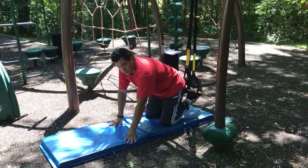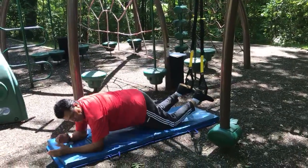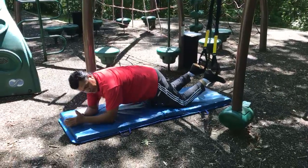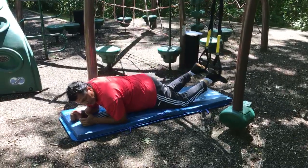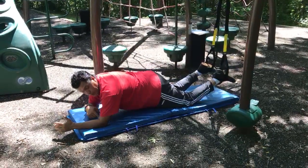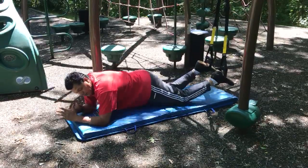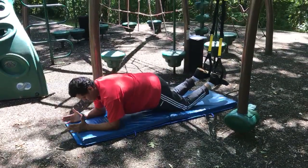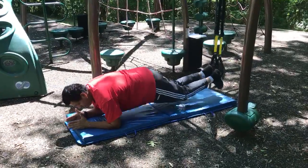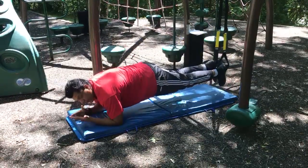One option is the basic crunch — so you move forward into a plank position. You've got to make sure your elbow is aligned with your shoulder. Never put your elbows too close or too far away, or you end up arcing your back — that's not good. The most important thing is: straight plank position, feet together, knees on the ground. Then bring your knees in and exhale.